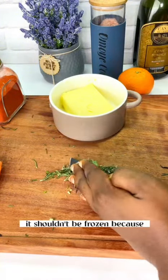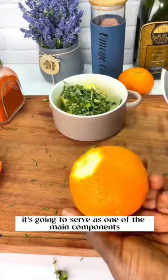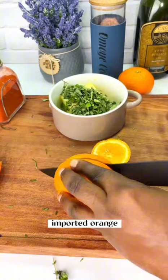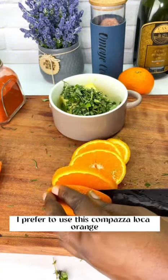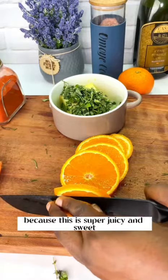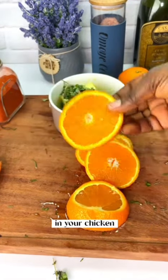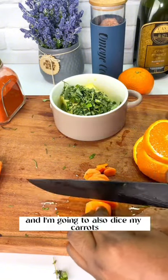Bring out your butter — it should be at room temperature, not frozen, because I'm going to be mixing it and it's going to serve as one of the main components of this marinade. Next is this delicious sweet citrus. I prefer to use tangerine compared to regular orange because it is super juicy and sweet, and you want that citrus burst in your chicken.